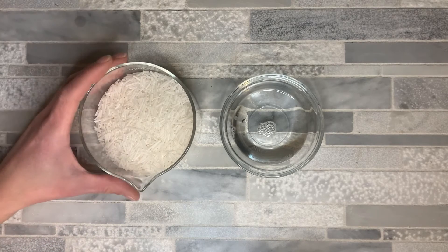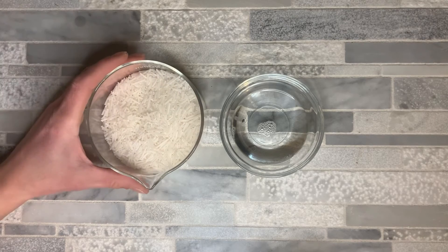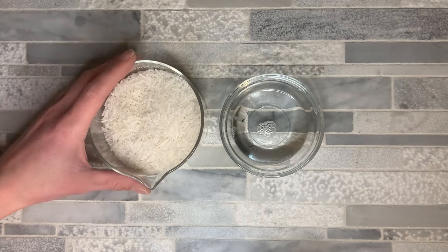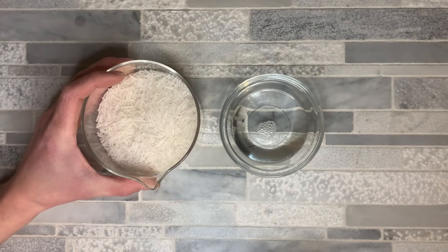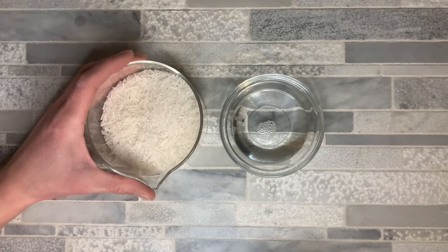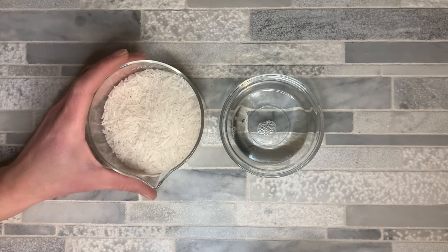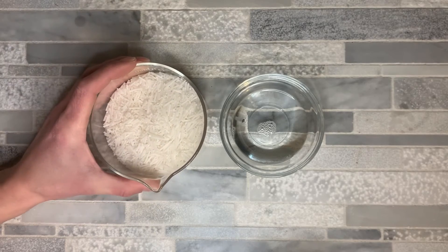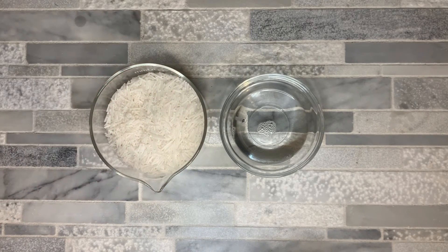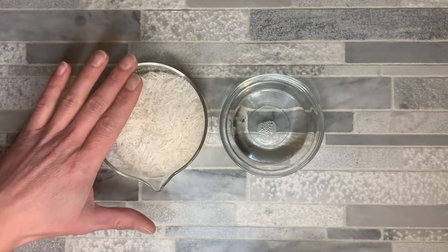For this dishwash paste we have two surfactants. The first one is SCI. SCI comes in either needle form, like I have here, or powder form. Powder form is a little bit easier to melt down than needle form, but I'm going to use the needle form — either is fine, it's the same thing. This is a gentle anionic surfactant that's sulfate-free — very gentle but very good at cleansing. This surfactant is naturally derived from coconuts and it is hard water tolerant, which is why we're using it in this dishwash paste.